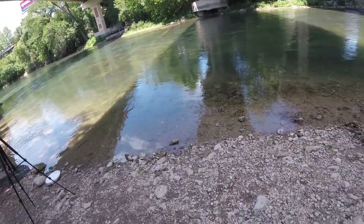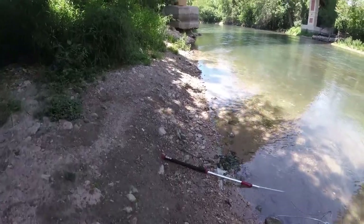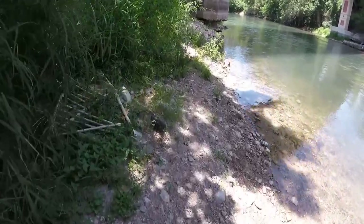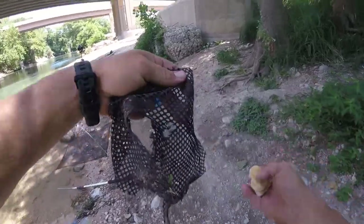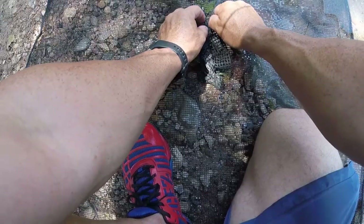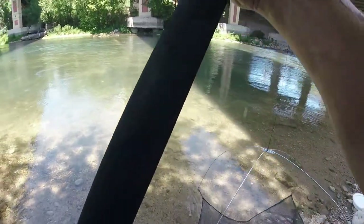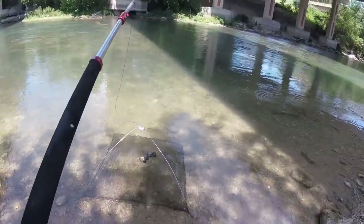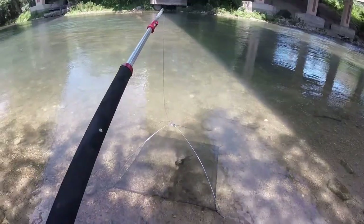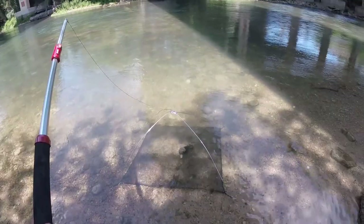Grab one of these, bring it right over here. What in the world — look at that, there's a netting right there. What are the chances of that? Maybe that'll last a little bit longer like that. We'll find out. Oh yeah, it's holding the bread in place — that is perfect. What are the chances of that?